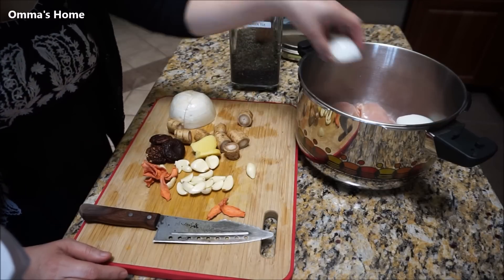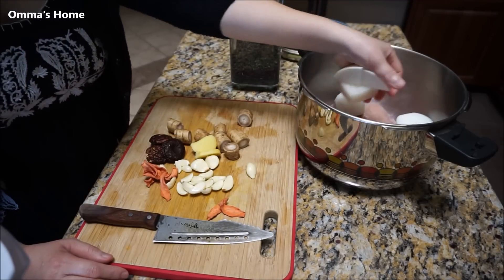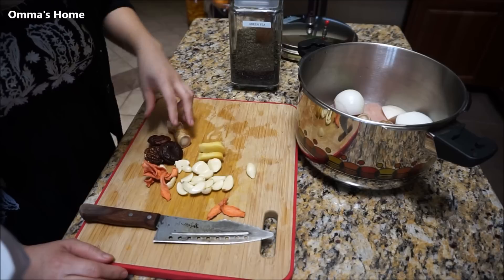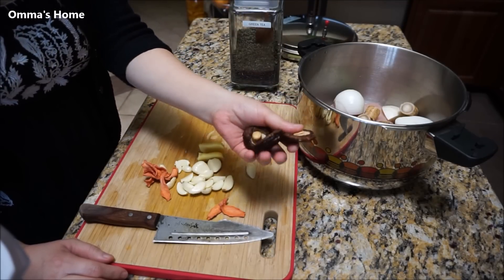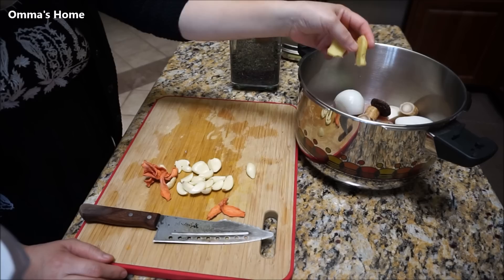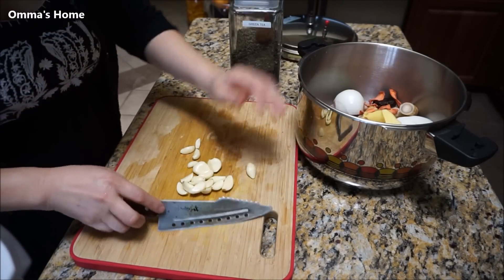I'm going to put in one round onion, the radish, and this is the burdock root — I'm just putting one. Washed shiitake mushroom, three. Ginger, it's about a tablespoon. Put that in. I'm going to make a stock.